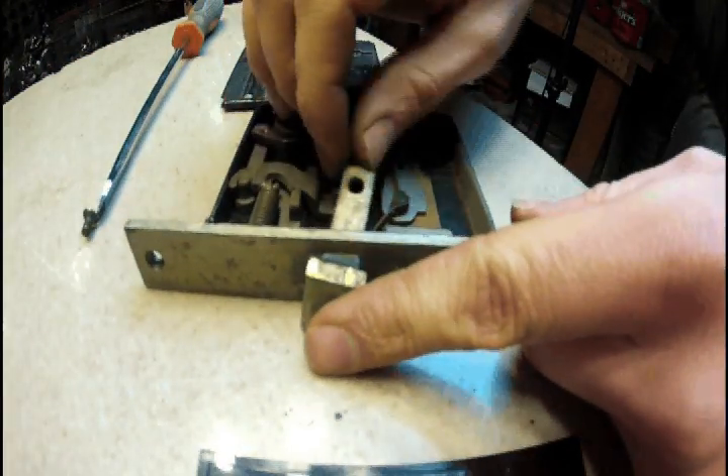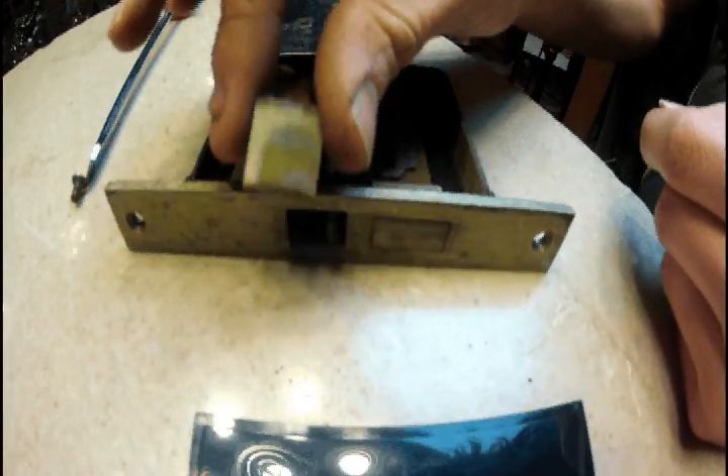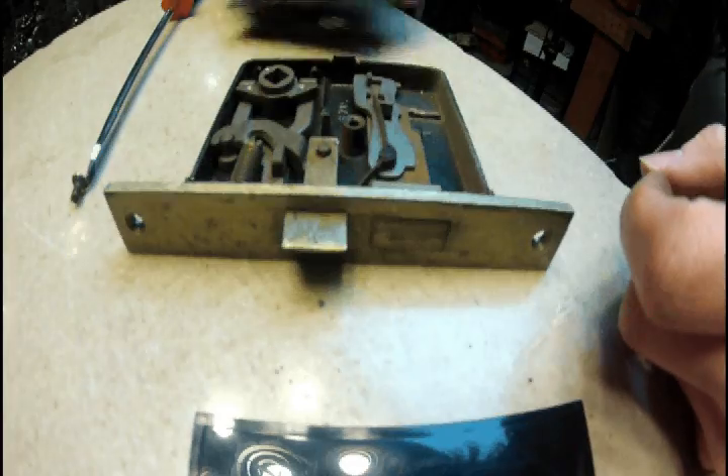What you do is take this and shimmy it out. It was facing this way — all you do is flip it over. Simple as that. That changes the direction your door will lock.